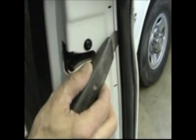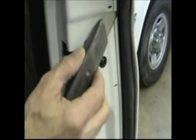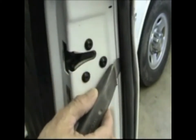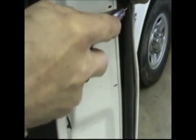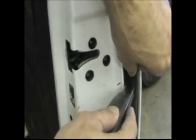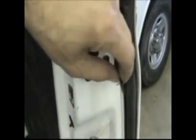Cut the weatherstripping as shown in the video to correspond with the marks. Remove the cut piece of weatherstripping and discard it.